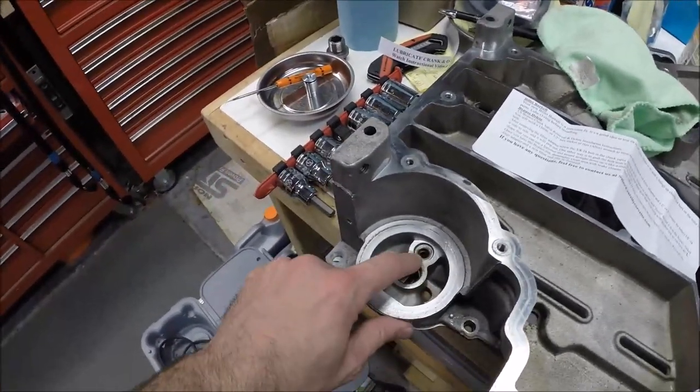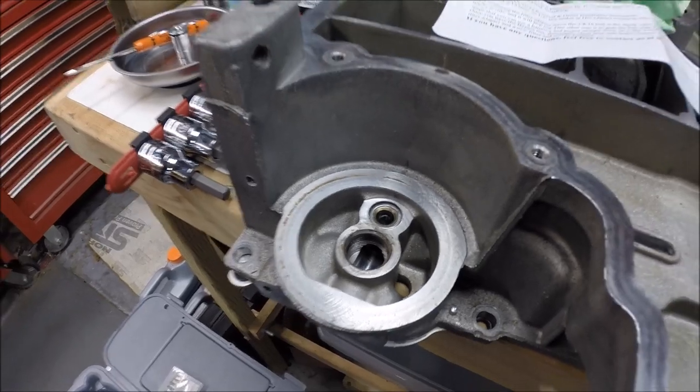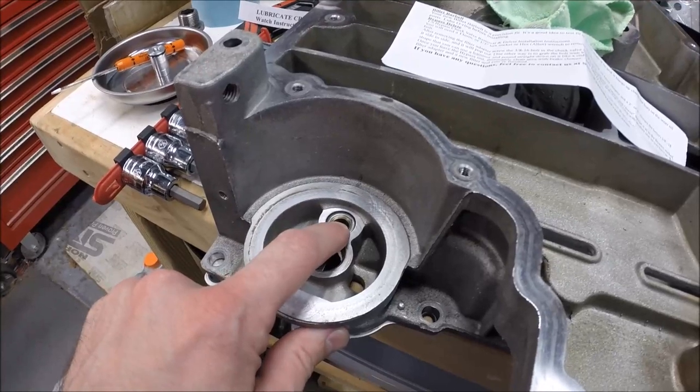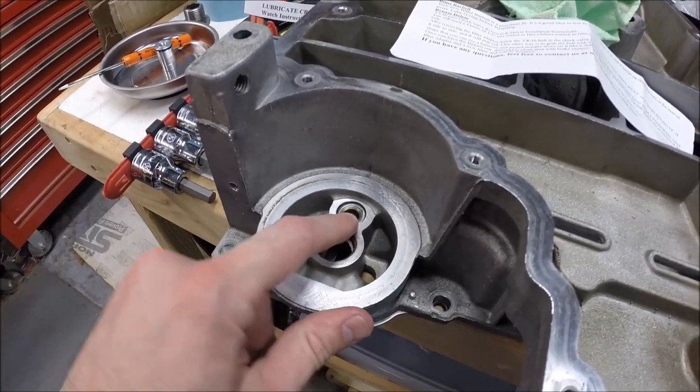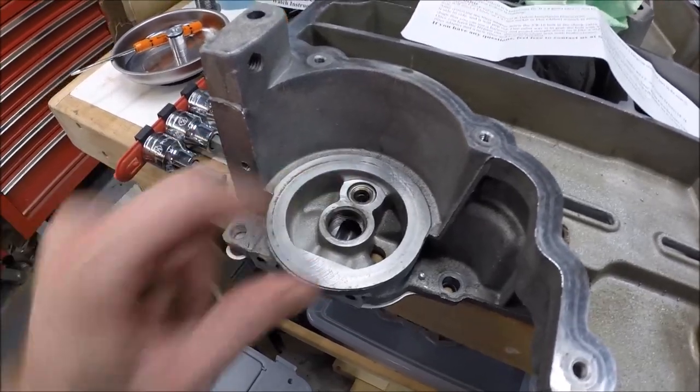The next step is to pry out the old bypass plug, and there's no easy way to do that. I'm going to work on getting it out and we'll check back in a few minutes once I have it out — I'll let you know what worked for me and any tips I have.